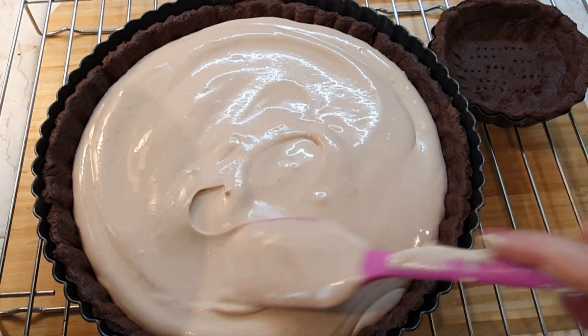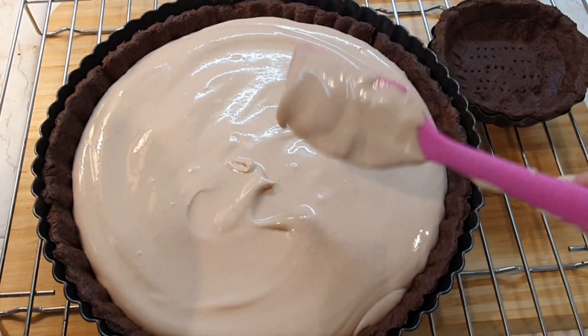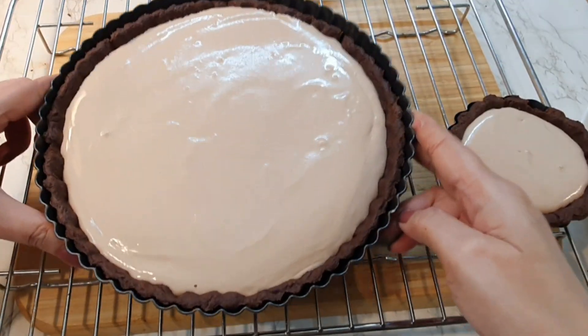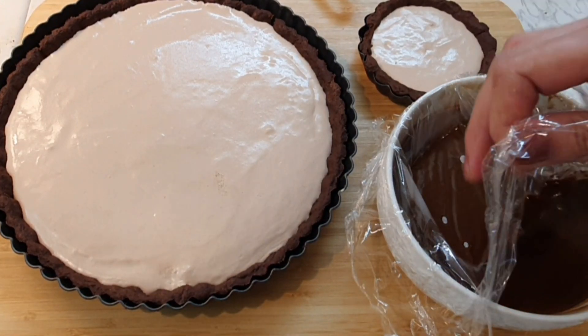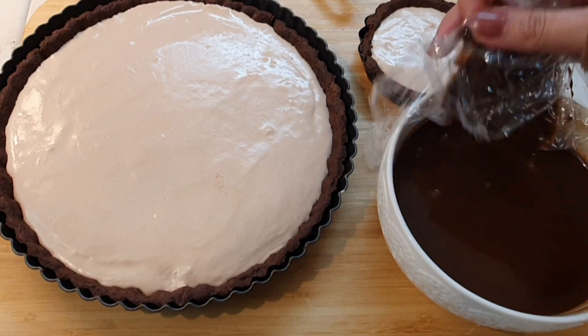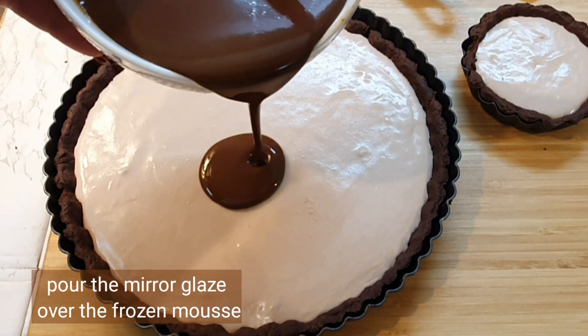Pour the mousse into the tart shell and freeze it in the freezer for at least one hour — it needs to be set completely. You can level it with the help of a spatula, give it a tap, and it's ready to go into the freezer.